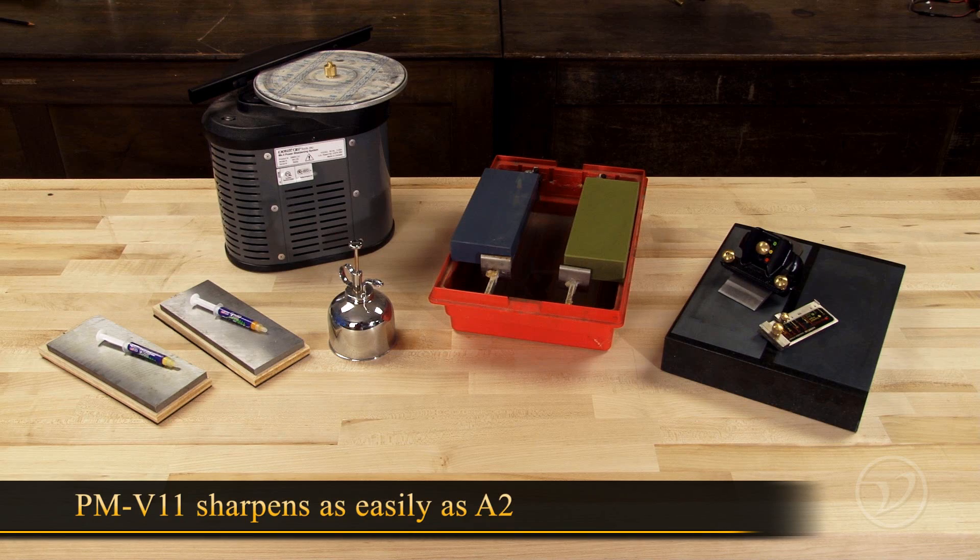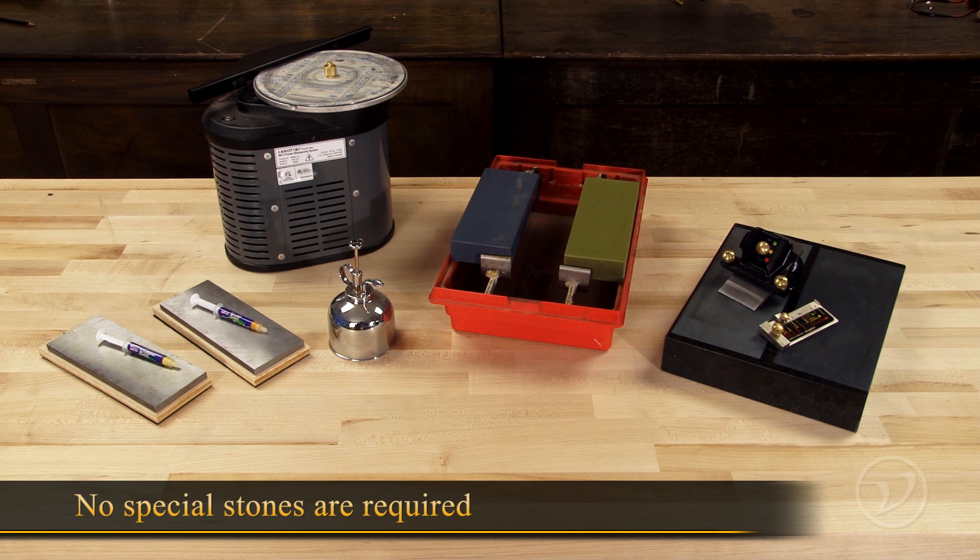PMV 11 sharpens as easily as A2, and you don't need any special stones. If it works on A2 or A1, it will work with PMV 11.